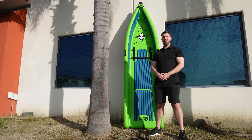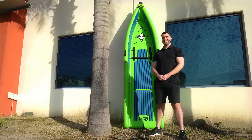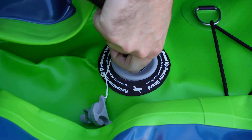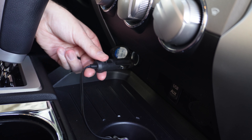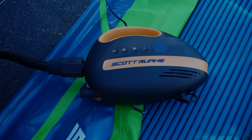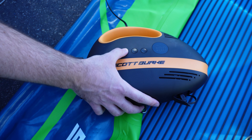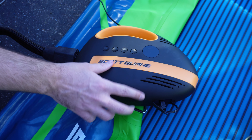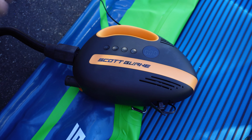Hi everyone, it's Ryan and today I'm going to show you how to inflate your Scottberg Surf Yukon Hybrid. Once you plug your Scottberg pump into the base of the board and into your car, you want to set it to 10 PSI using the plus and minus buttons. Then just push the power button twice and the air will start pumping.